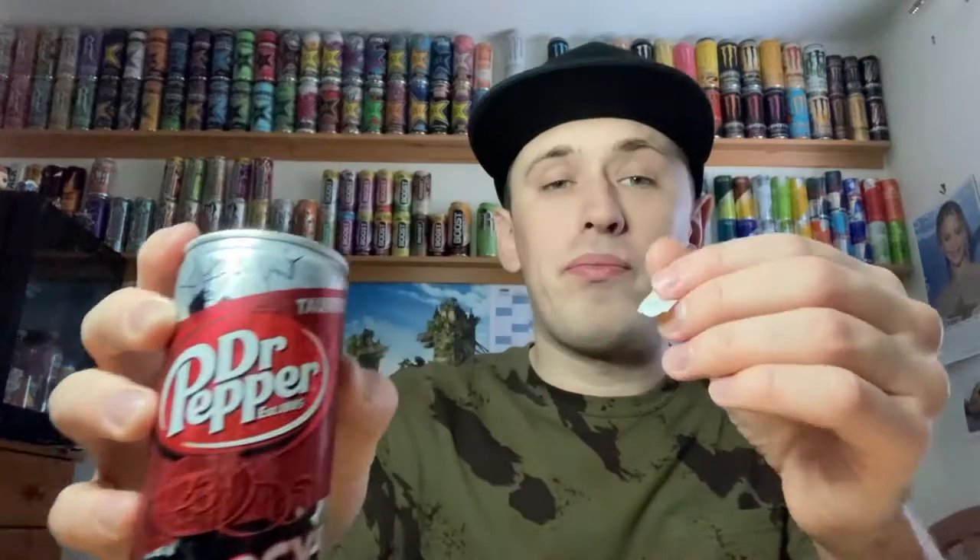So yes, today we are with Dr. Pepper's Energy. I found this particular can at an American candy and drink type shop in Bedford town center, which is now shut due to COVID, which is a shame because they had some really good drinks in there. It cost me two pounds fifty — a little bit pricey for a 250ml can, but bearing in mind we can pay almost two pounds for a Red Bull equivalent in a service station in England. Since this is imported and different, two-fifty isn't that bad.